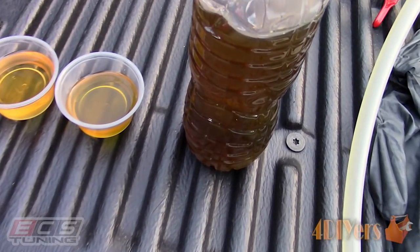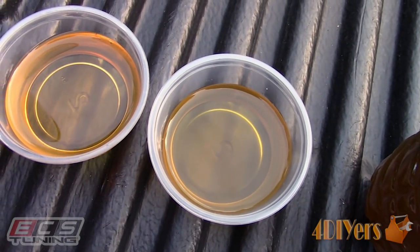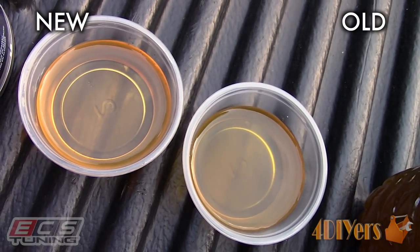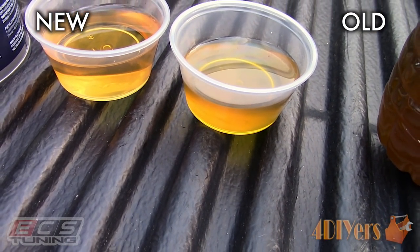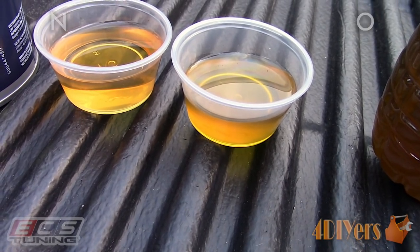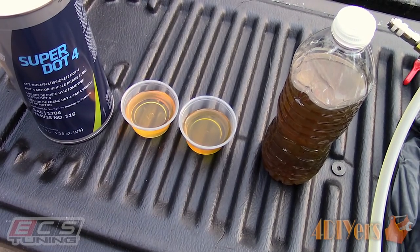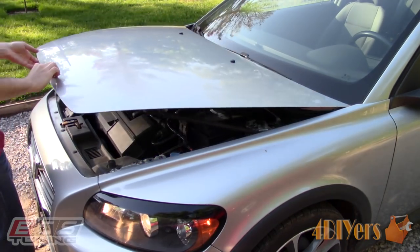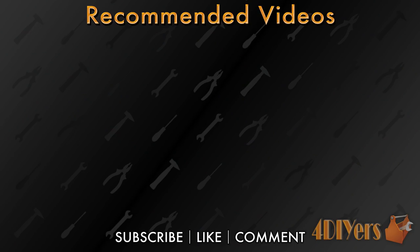Here's a comparison between the old and new fluid — the old fluid on the right is slightly darker in color and somewhat murky. When I purchased this vehicle no maintenance history was available, so it's hard to say when the fluid was last replaced. As for testing the moisture content in brake fluid, I do have a video on that so be sure to check it out. New videos are released every week on my channel — be sure to hit the thumbs up, leave a comment below letting me know what you think, and if you're not a subscriber then be sure to hit that subscribe button. Thank you for watching.